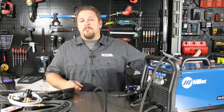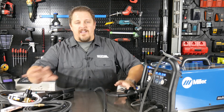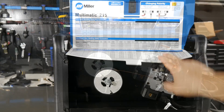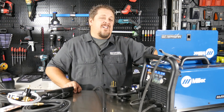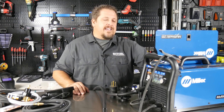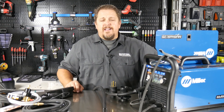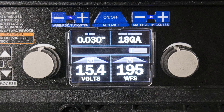Having that dual gas input is really nice so you can run twin bottles and you don't have to worry about changing that out. You get the additional regulator so you can keep your regulator on the argon CO2 tank and add the other regulator to your 100% argon tank. As you open up the side of the Multimatic, you'll see an easy instruction template that kind of walks you through everything. It has your list of different metals, what type of gas you're going to be running, whether you're doing steel wire, aluminum wire with a spool gun, TIG weld, or stick weld.